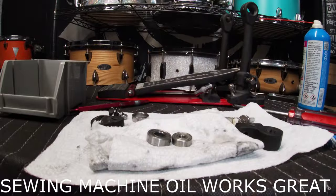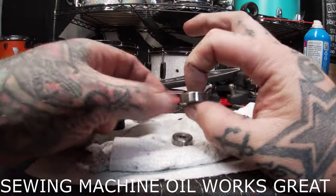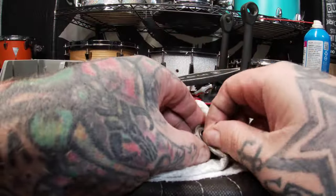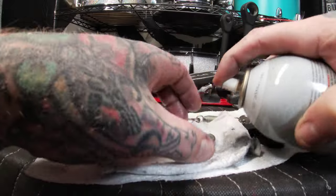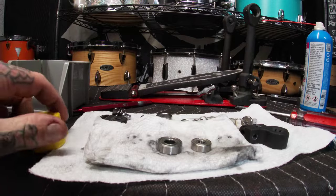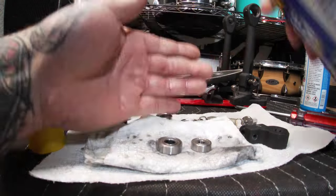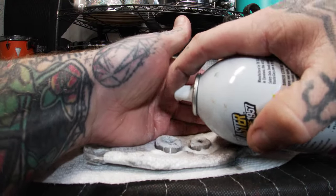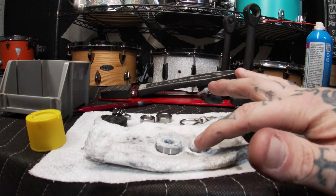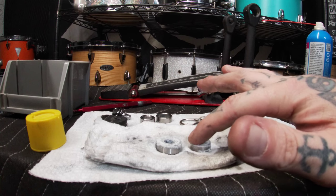Next I spray everything with a basic lubricant — sewing machine oil or WD-40 would work great here. This helps lubricate everything as well as wash any leftover degreaser out, and you can see more stuff coming out of them too, so it's just an overall good cleaning step. With the white lithium grease I spray it on and give it a moment to react before rubbing it in and flipping the bearing over to repeat the process.